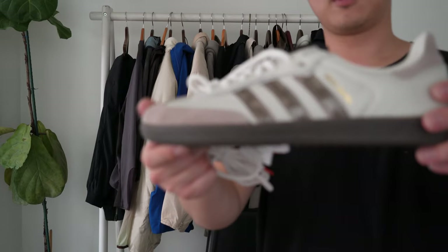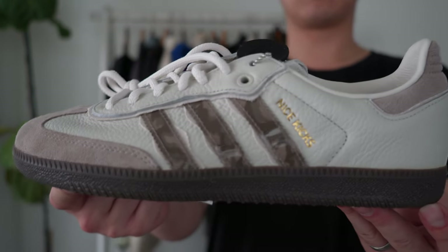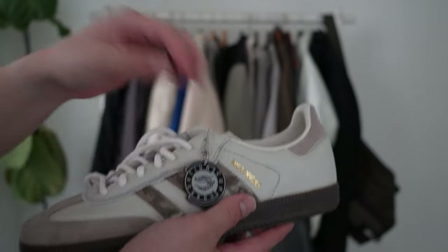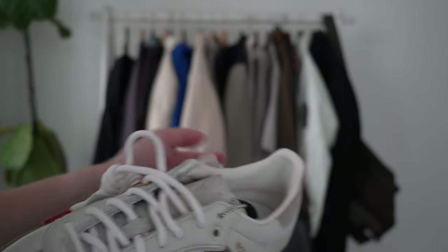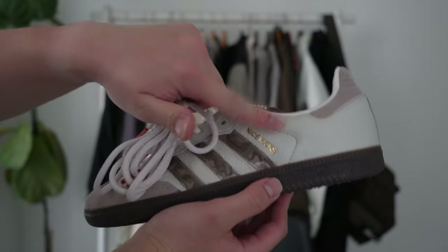Nothing else in particular, but the shoes themselves are great. They come with a few extra goodies. It has that rubberized Consortium Cup keychain, and it comes with rope laces — which I thought was interesting for a Samba. There's a white one as well as one that's almost a grayish cream that matches the tumbled upper.